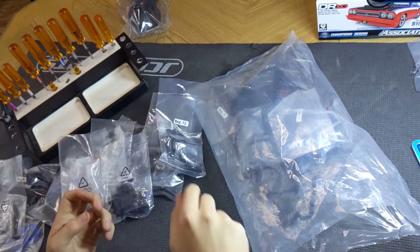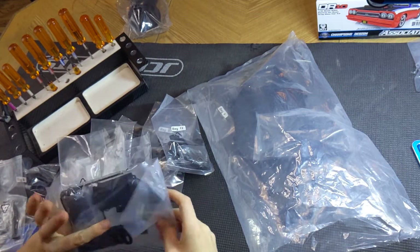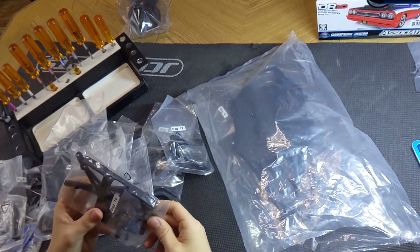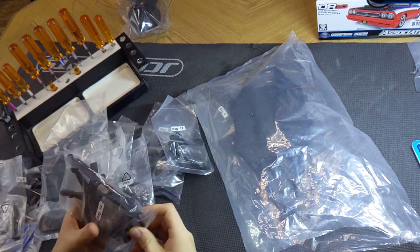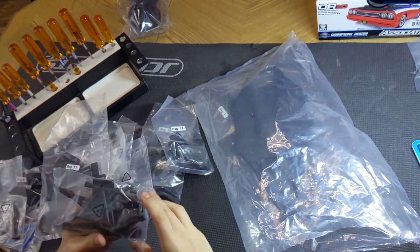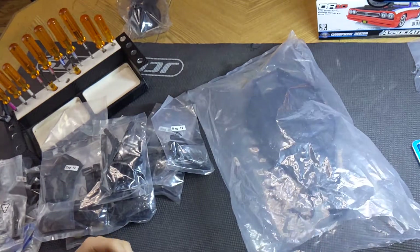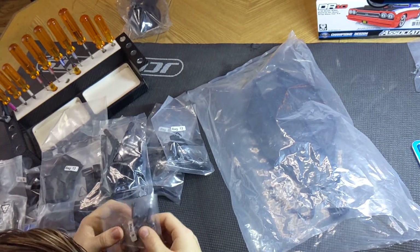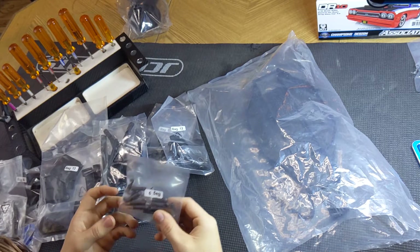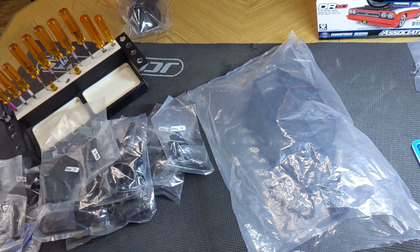Motor cover, spur gear cover. Battery straps and side rails and receiver box — nice. Got bumpers and wheelie bar parts. So there are the other wheels — they're a different size, bigger, just a tuning option. And turnbuckles — these are factory kit racing ball studs, which is nice. Those are very tough and they don't wear out very quickly — very tight, no slop.